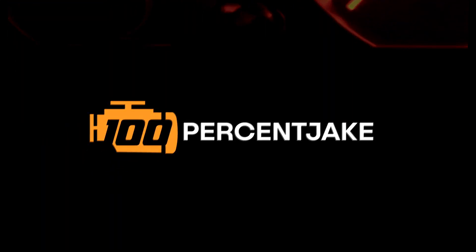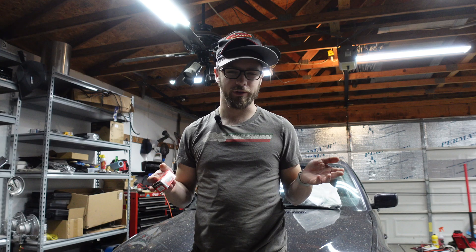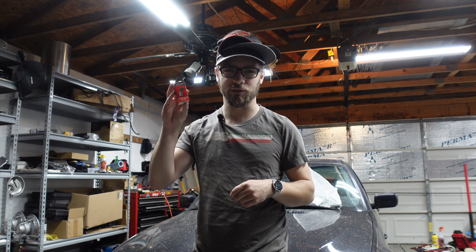Before we get into it, we need to talk about what a PCV system is and how it differs from what the BMW has, which is a CCV system.